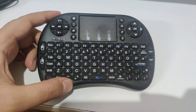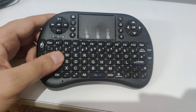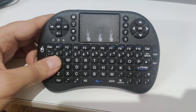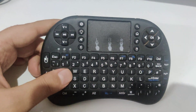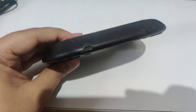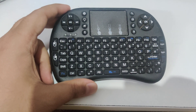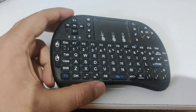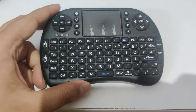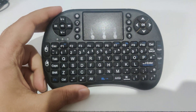If your Rii keyboard is not working, there are a few possible reasons. One of them is that it's not charged. If you received it and it's not working, it's because the battery is discharged and you need to recharge it. After that it should work normally. If you haven't used it for some time and it doesn't work, the battery is discharged again.